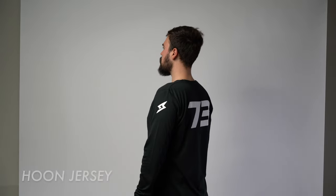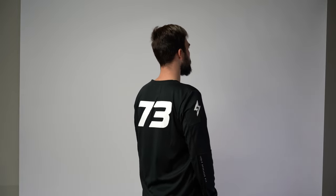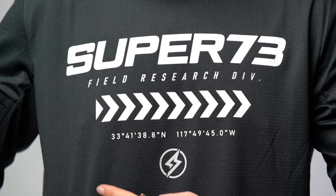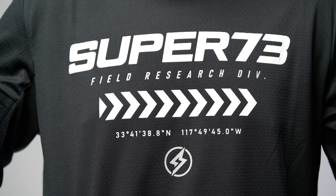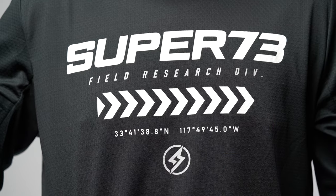Let's start with the Hoon jersey. Very light but very durable material — it feels like very good quality. Although one of the biggest drawbacks is that it is $80, and I feel like I'd rather invest that money into one of the jackets. The front of the jersey has the Super73 logo, and right below it are the coordinates to the headquarters of Super73. Although I do like the logo on the front, I feel like the design of the front of the shirt is a little too busy.